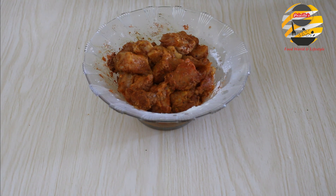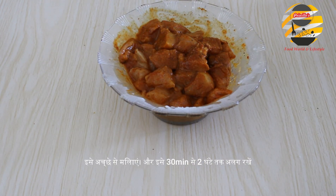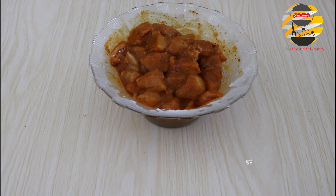Now I am going to add heat — this is optional. Mix it very quickly. Keep the marinated chicken as it is; best to keep it in the fridge for 30 minutes to 2 hours.